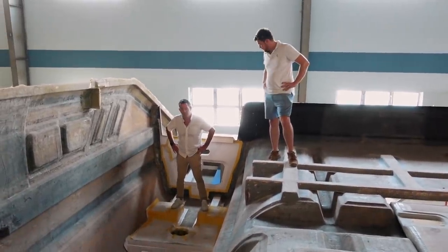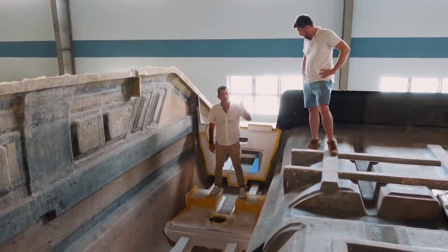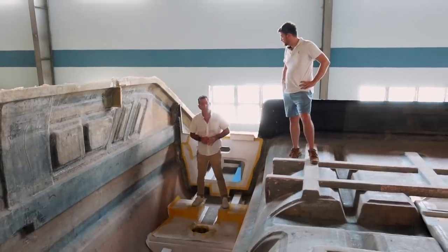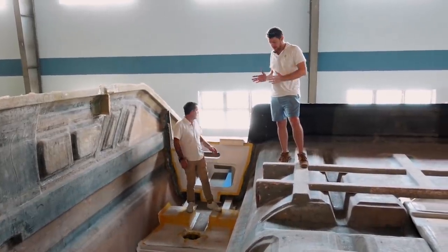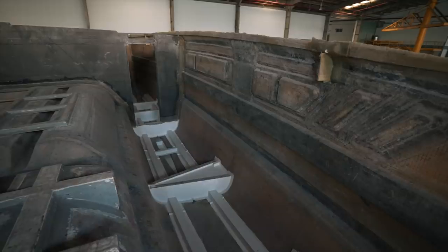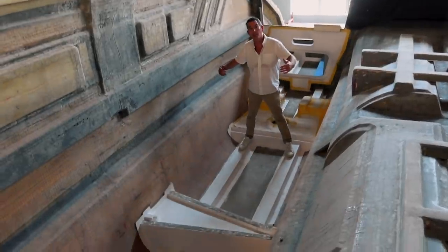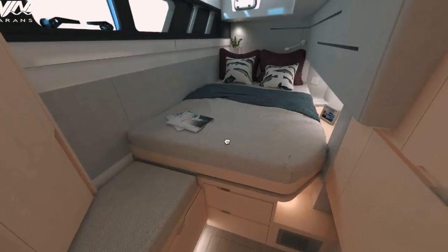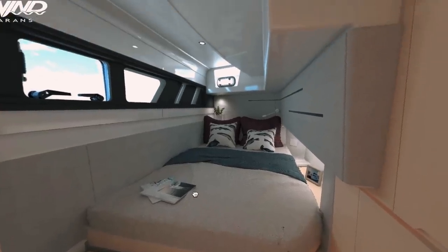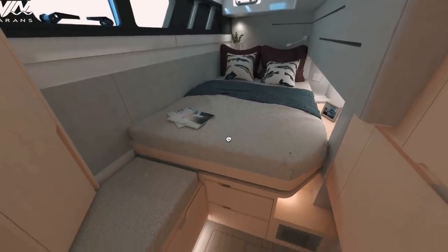One question someone did ask — is the engine access from outside, are they still reverse-opening? No, they're not — it's because the geometry of the hatch had to open sideways. So this will be the aft cabin on starboard. As Shane said, there's an overlap so the bed will finish there. We are having cabinetry built in under the bed for storage, so we'll keep stuff in there.